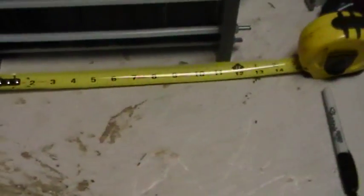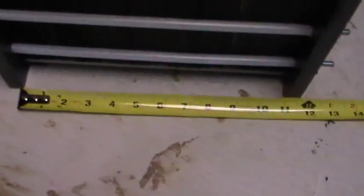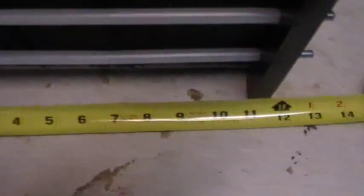Here's a little more information. I've put a ruler in there so you can get an idea how long the layer of plates is. You can see it's about 11 inches.